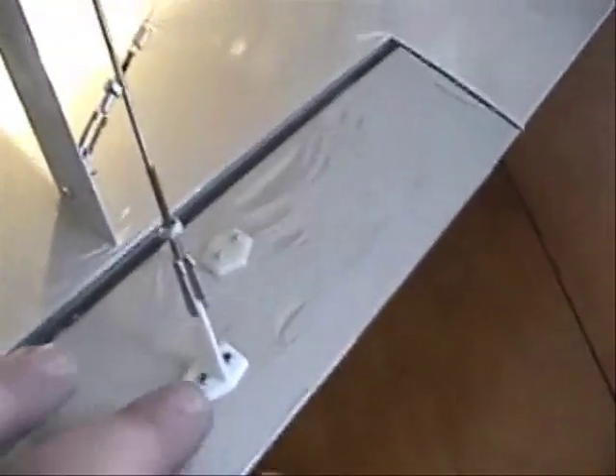I used a horn from another airplane that I had left over. This is the setup I used for the aileron interconnection — pretty straightforward.